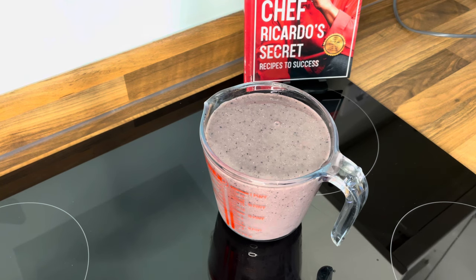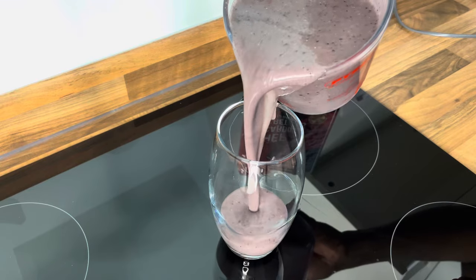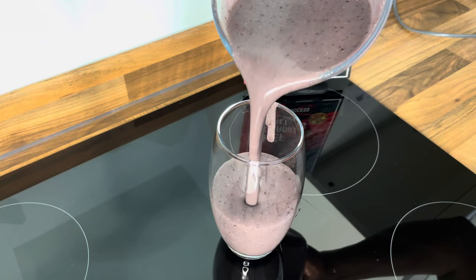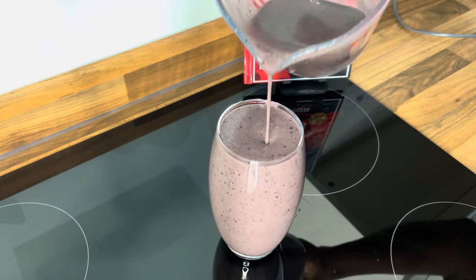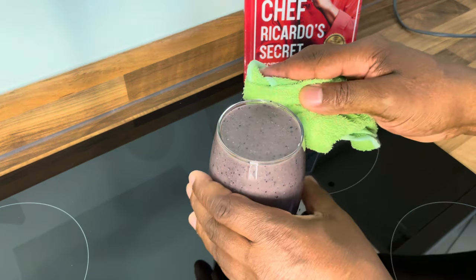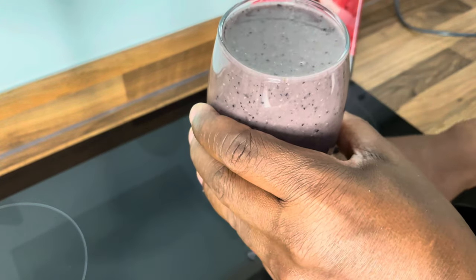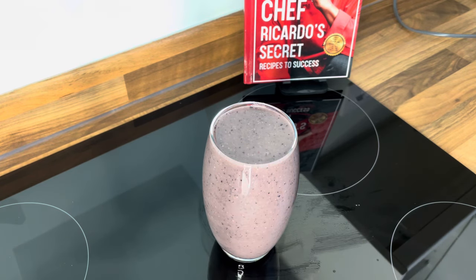It's such a beautiful recipe, guys. You don't even know — imagine you're drinking this in the morning. Wow, that is delicious. 100%.